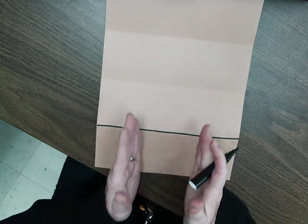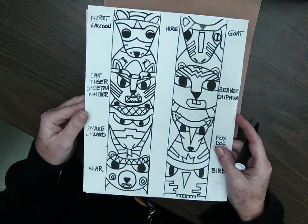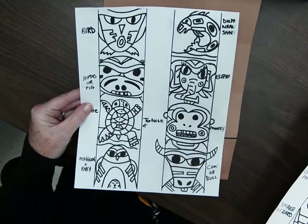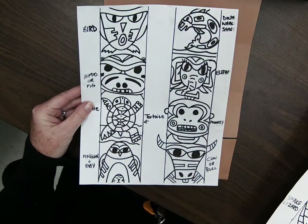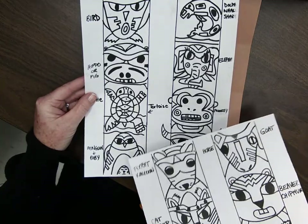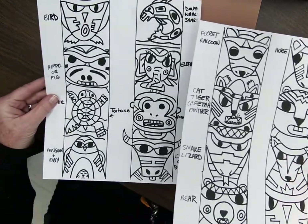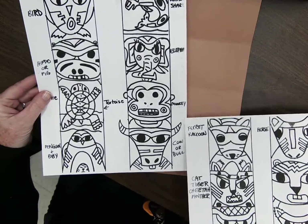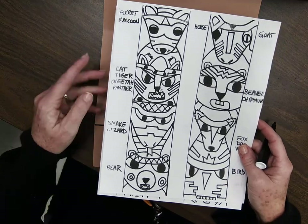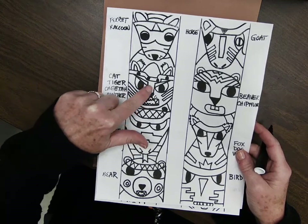It's going to go up like this and when I fold my paper around, we'll be able to see just the middle. I do have some cheat sheets here of totem animals that are kind of already abstracted — remember, abstract means they don't look real. You can still tell what they are, but they don't look real. You've got a penguin and a baby, a turtle, a hippo or pig, a bird, a dolphin, whale or shark, elephant, monkey, a bull or a cow, a ferret or raccoon. This could be a cat, a tiger, a cheetah, or even a panther depending on how you decorate inside of it.